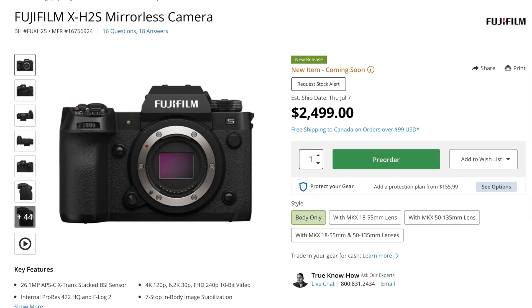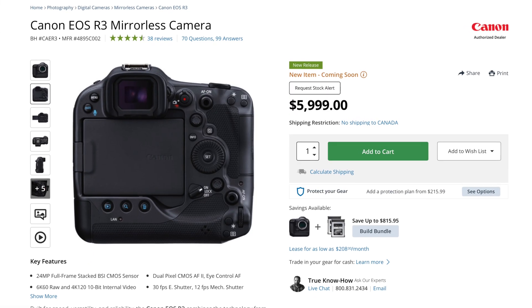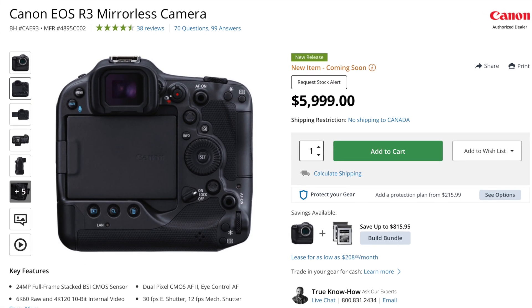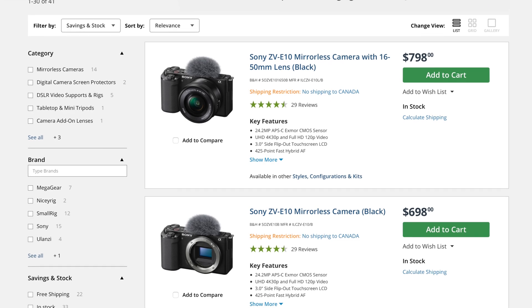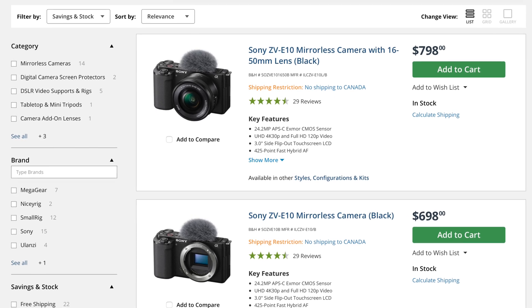The Fuji X-H2S has a BSI stacked sensor and costs right around $2,499. It's not cheap at all. When we look at other BSI stacked sensors, we can see one in the Canon EOS R3 at $5,999 and in the Nikon Z9 at $5,496. BSI stacked sensor cameras are very expensive. The ZV product line is generally entry level — these are sub-$1,000 cameras. The ZV-E10 actually sells for around $698 right now at B&H Photo and Video.